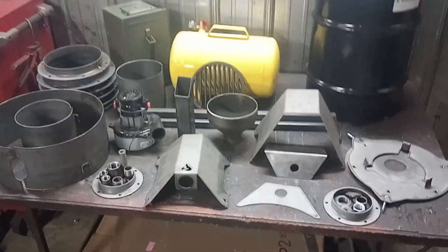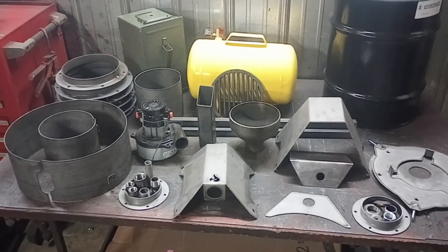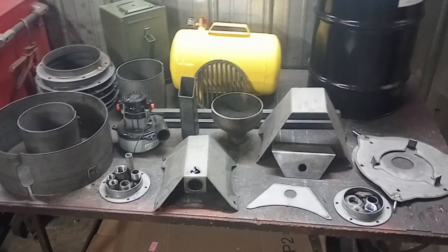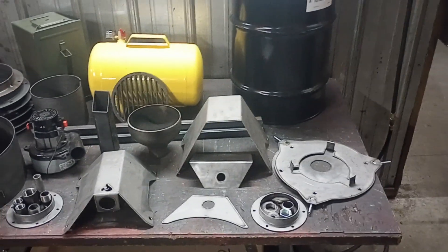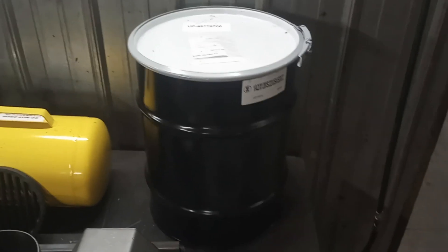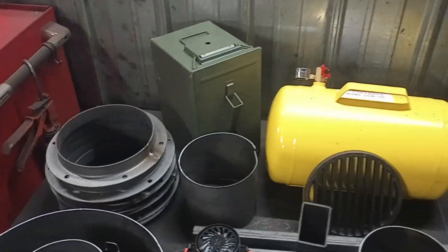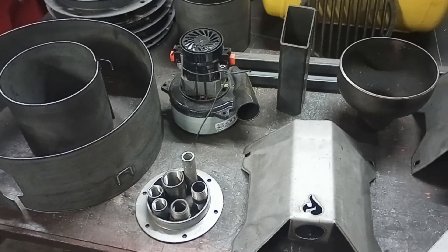We're going to offer two kits: a raw weld kit, which is basically this kit here, and a prefab kit where all the parts we manufacture will be pre-welded together, then shipped to you for assembly. You'll still need to source many additional parts — the hopper, the fuel or filter drum, the Harbor Freight tank, the ammo boxes, hoses, and the Ametek lamb blower.